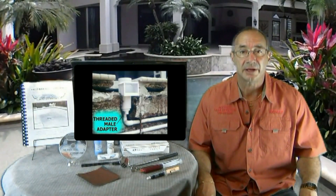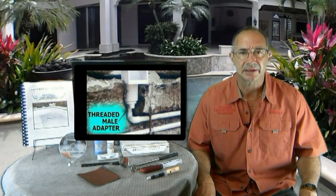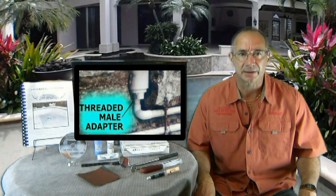Dye testing is very powerful and if it's done right, it's all that's needed, even to find a broken pipe under the deck. My videos show you how to do that.